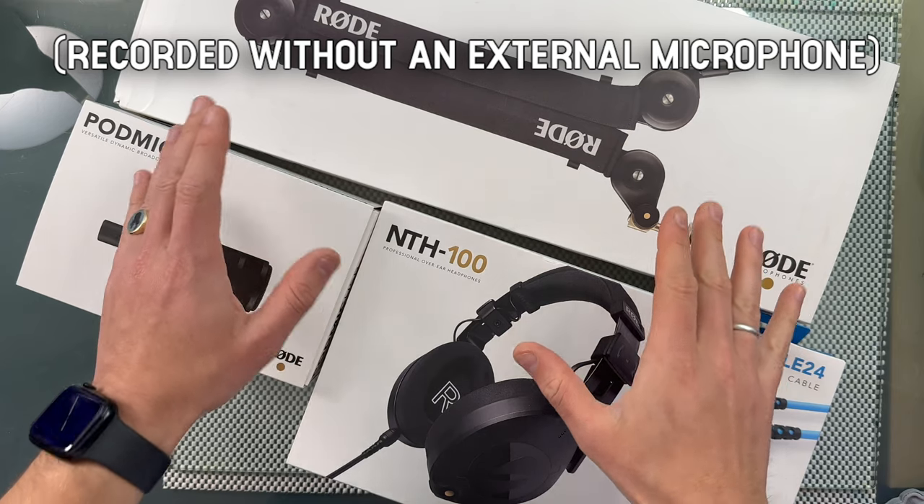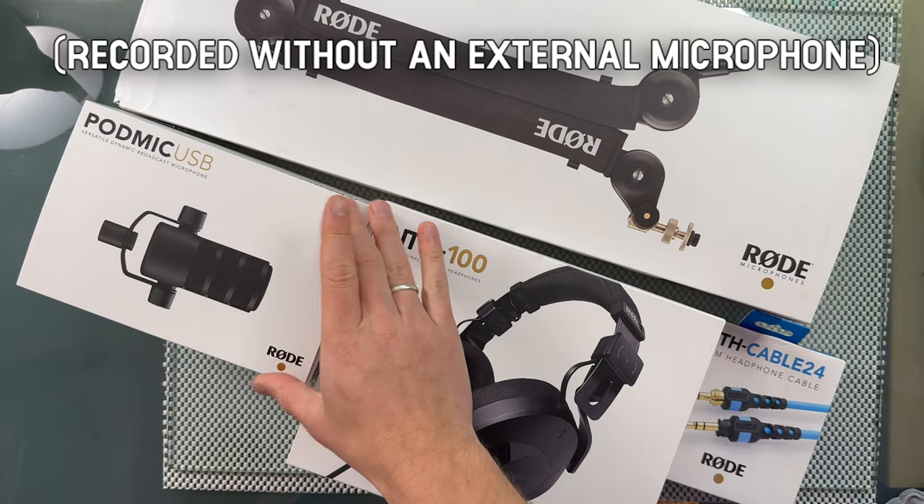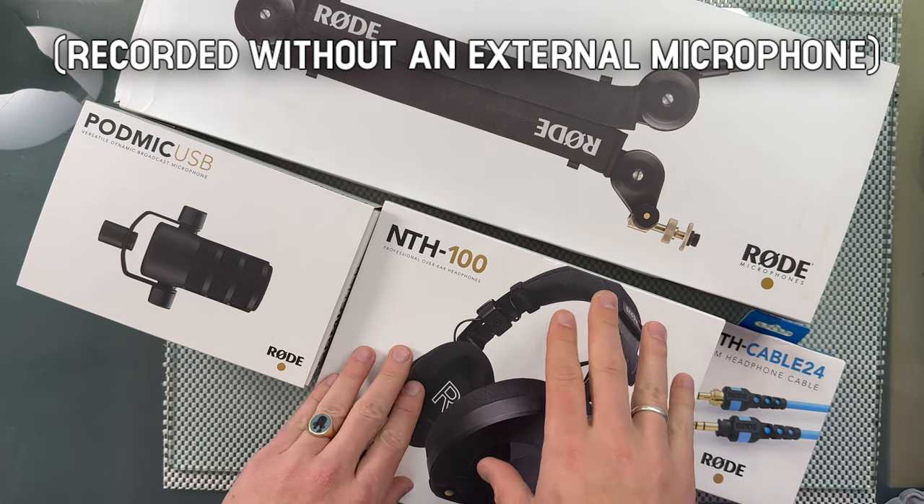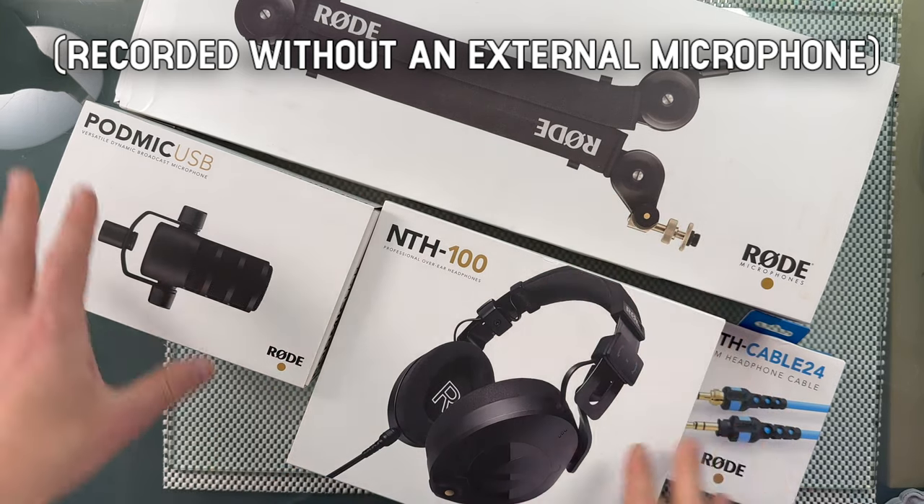So these are all the tools that I received. I'm especially excited about this microphone — I can't wait to hear how this sounds and see how everything looks and feels.